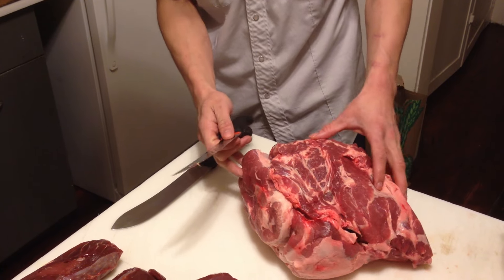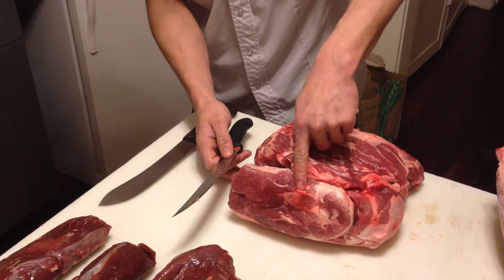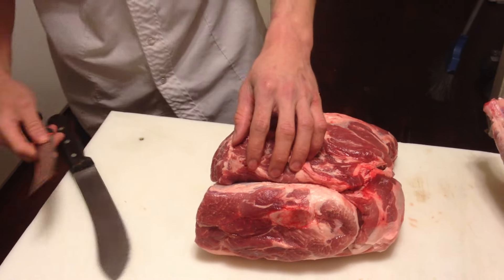So this is the pork shoulder. We're going to take the cottage roll off, also known as the copa. To do this, you'll find the arm bone here.